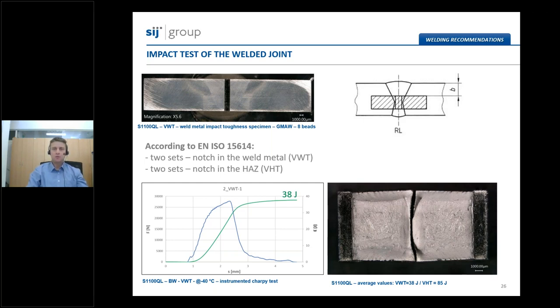Impact toughness of the welded joint shall not be lower than what is specified for the base metal. For high-strength low-alloy steels, the minimum value in transverse direction is set at 27 joules. What we want from the welded joint is that impact toughness in the weld metal and in the heat affected zone is not lower than 27 joules. An example of impact toughness testing on CMAX 1100 QL grade — currently in development — shows that we typically achieve 40 joules in the weld metal and approximately 85 joules in the heat affected zone.